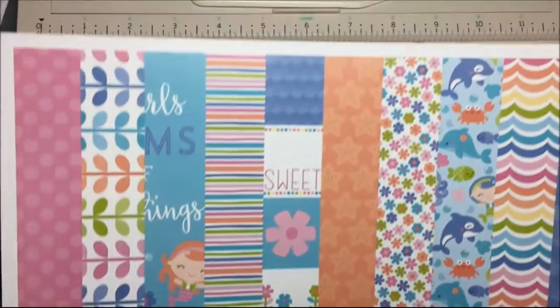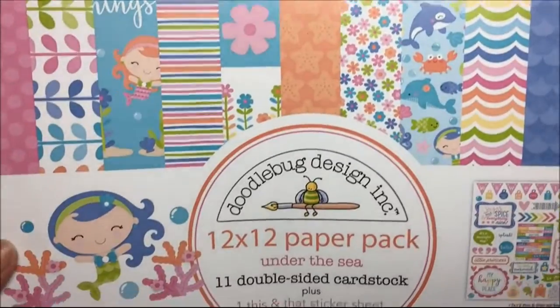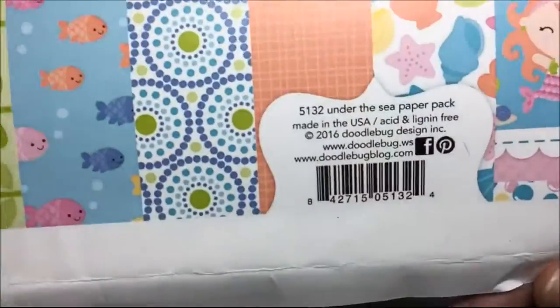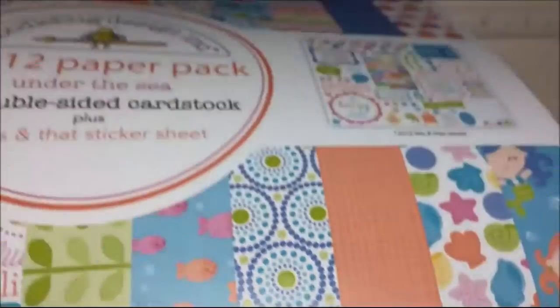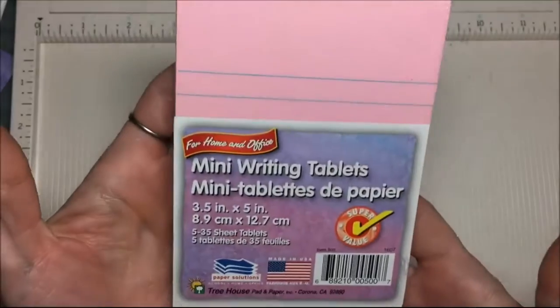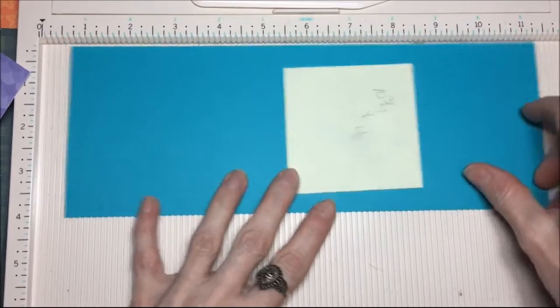For today's project, I am going to make a notepad cover and I am using this Doodlebug 12x12 paper pack. It's called Under the Sea and it's some nice cardstock with lots of pretty prints. And these are mini writing tablets — there's five of them and I got those at the dollar store.